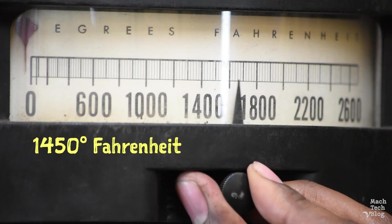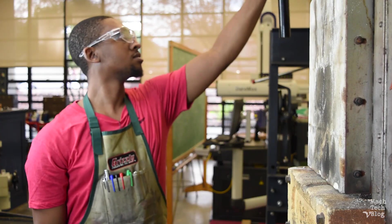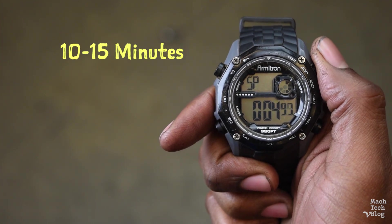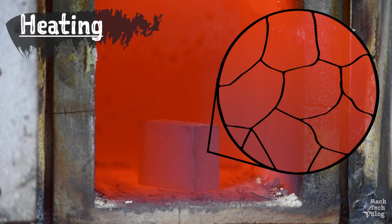Turn the heat up to 1450 degrees Fahrenheit, and then put the parts back into the furnace. We only need to get the parts up to temperature, so 10 to 15 minutes should do the trick. At room temperature, the microscopic structure of the high-carbon steel is composed of alternating layers of iron and brittle iron carbide. This microstructure is known as perlite. When the steel gets hot enough, the perlite dissolves, and the microstructure transforms into a non-magnetic solution of carbon and iron called austenite. Once all of the perlite is dissolved, it's time to quench.